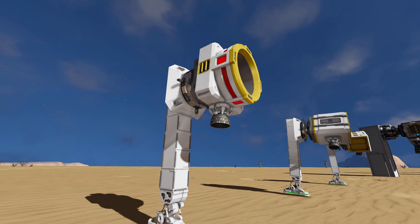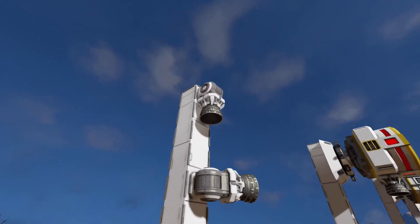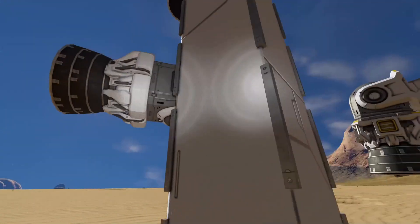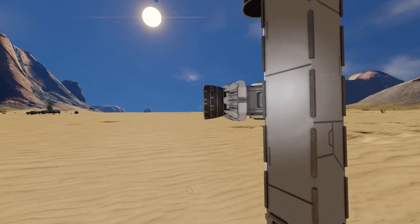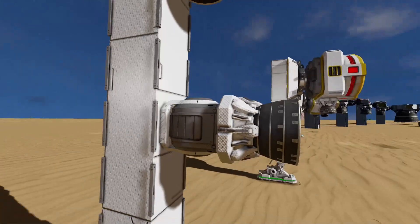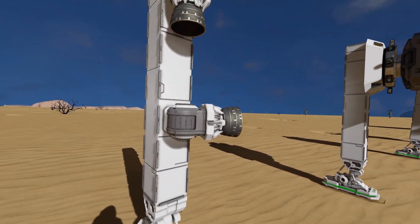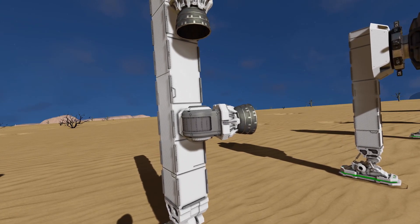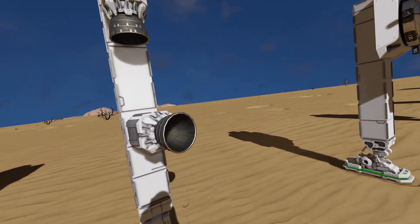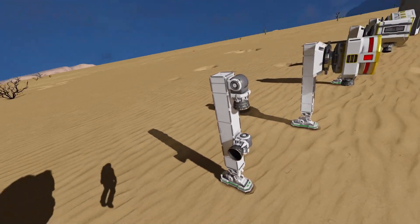If you don't want to use rotors, you can use hinges going up/down and left/right for vector thrust. It does work, but there is a wobble issue — the hinges have to shift from left to right or up and down, which causes noticeable wobbling.